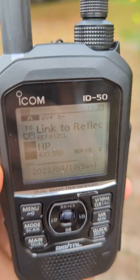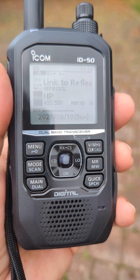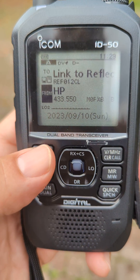So there you go — ICOM ID-50, very similar to the ID-51. It has USB-C charging under there under that tab, and has a different style menu.